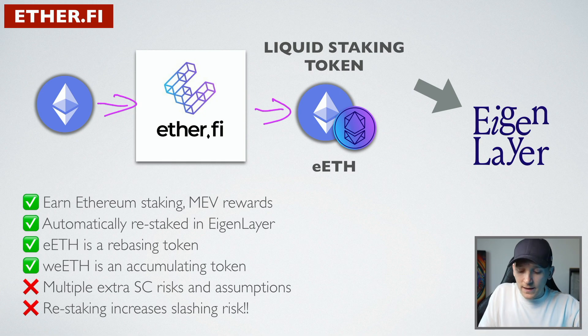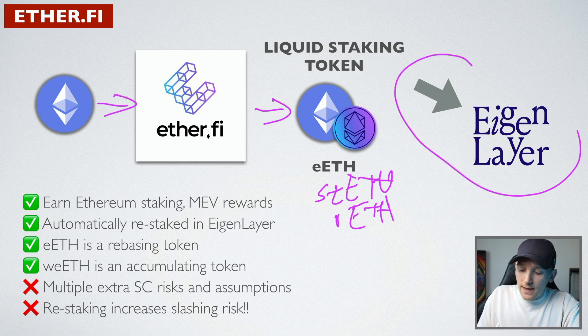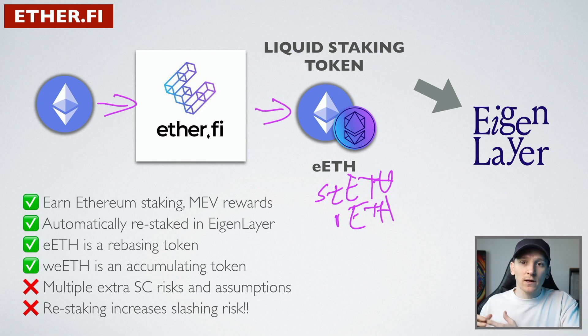We get a liquid staking token known as eETH. This is similar to staked ETH from Lido and rETH from Rocket Pool - a liquid staking token that you own in your wallet that accrues staking fees. What ether.fi also does is put it with EigenLayer, which is infrastructure that allows that security to go to layer twos, and they pay us an extra yield on top. You earn Ethereum staking rewards, and it's automatically restaked in EigenLayer.